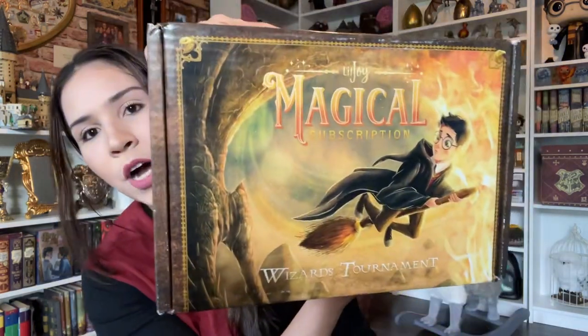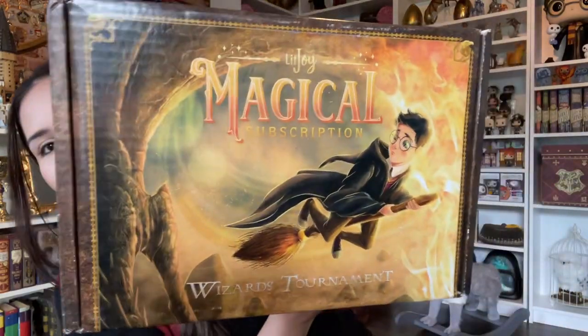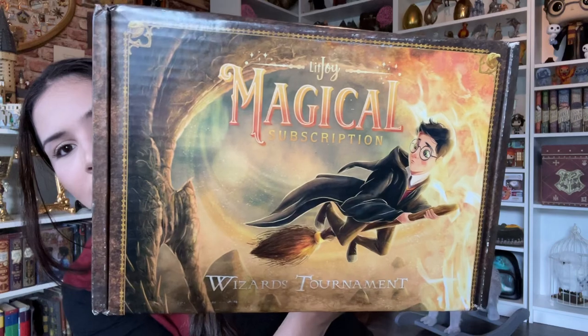I've learned that people don't like spoilers — if they don't want to see what's in the box, they don't want to see it all over Instagram. So I'm going to unbox it here. Whoever wants to see it, can see it. First of all, this box is gorgeous.